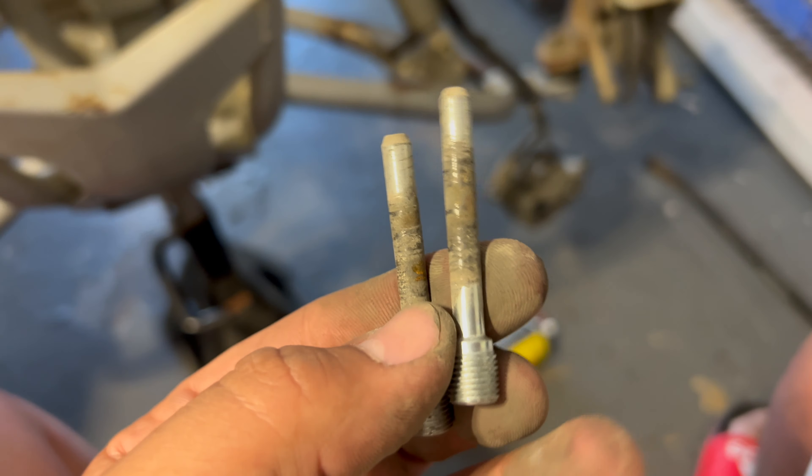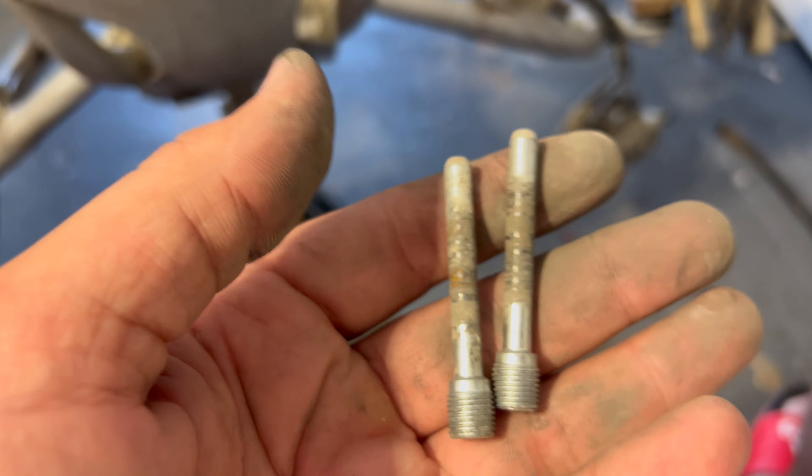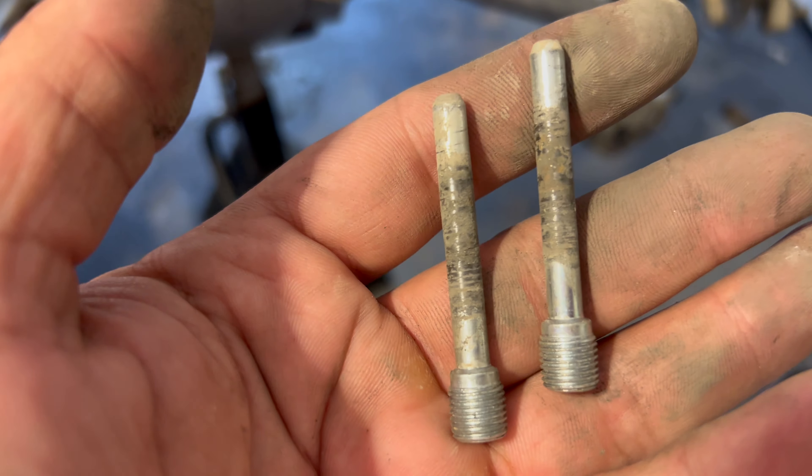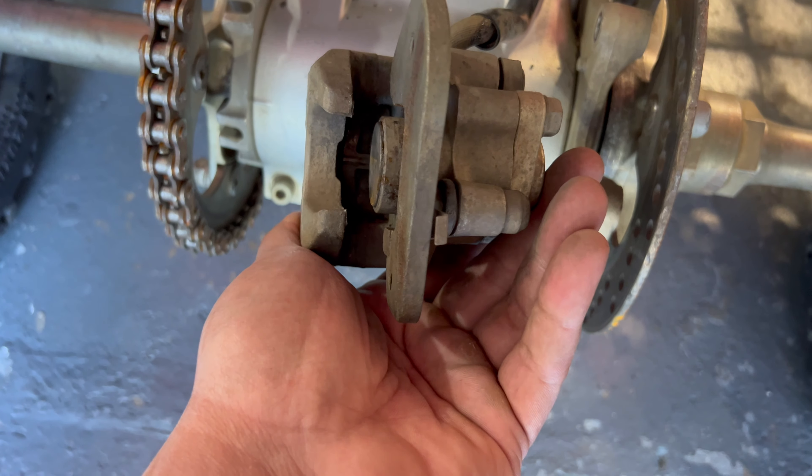Real quick, I would highly recommend that you clean these bolts right here as much as you can and grease them up, because the pads do sit on this and that's how the pads move back and forth. Definitely clean these up — that front one, and the ones holding the back as well. Clean all of those up.